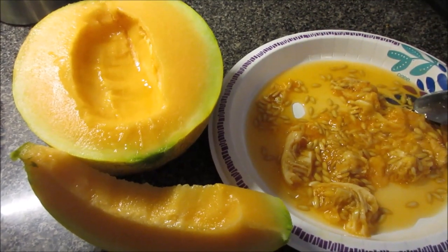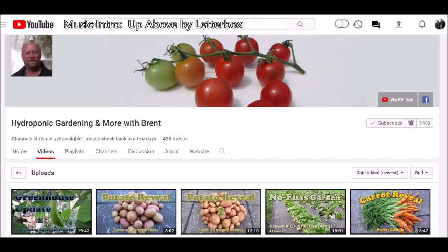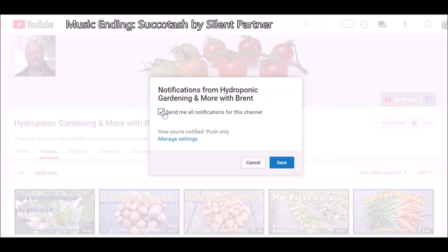That's it, you guys — see you later. If you enjoyed the video, please comment, like, and subscribe. To subscribe, click the button here, put a check mark next to it. If you want to get a notification the next time I make a video, click on the bell and hit save.